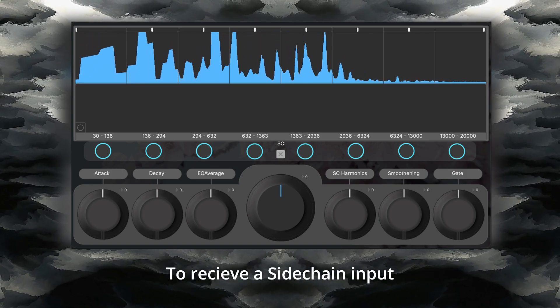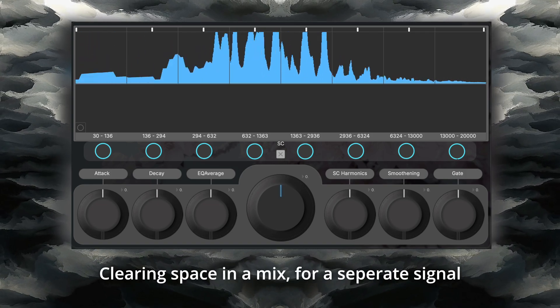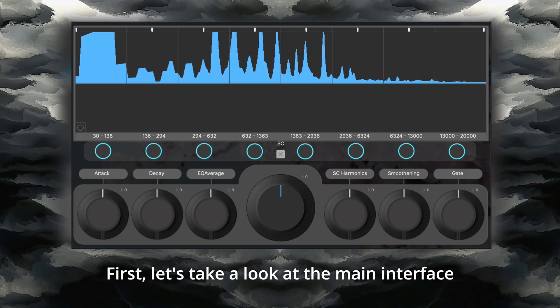Not only this, but Flora also has the ability to receive a sidechain input, clearing space in a mix for a separate signal. First, let's take a look at the main interface.